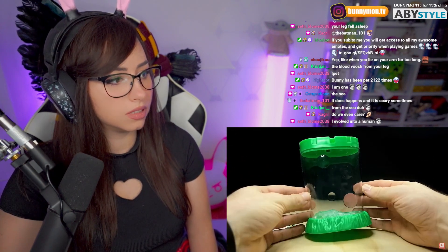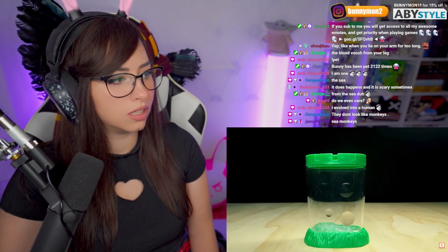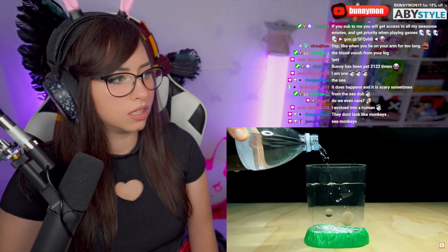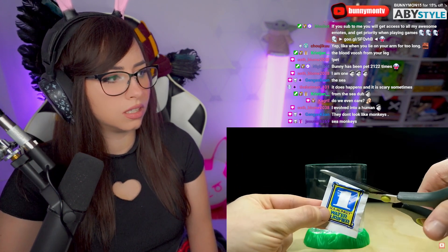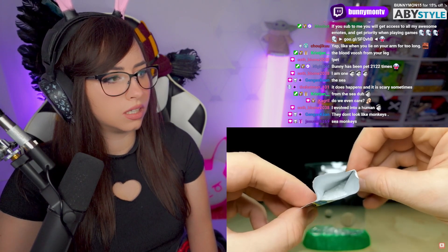When you get a sea monkey kit, it'll usually come with a small plastic tank, three sachets, and a feeding spoon. The instructions are straightforward. First, fill the tank with water — preferably distilled water, but any bottled water will do. Next, add in packet number one, which is called the water purifier. If we have a close look at what's in here though, we can see that it's mostly just salt.